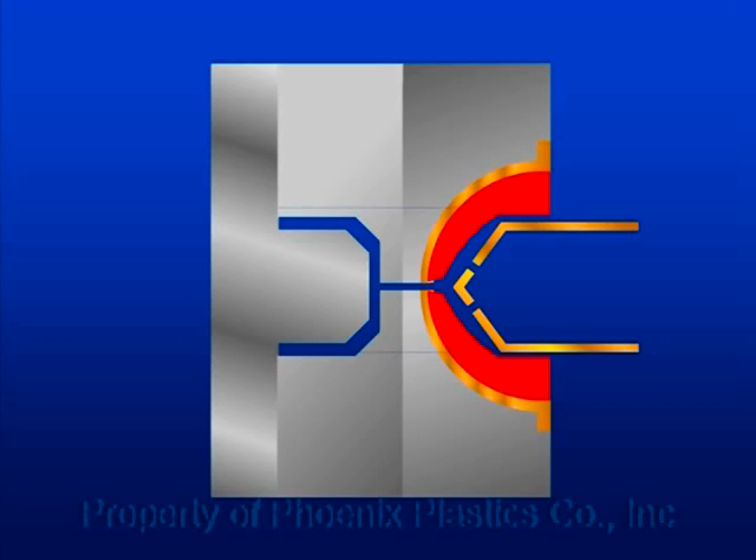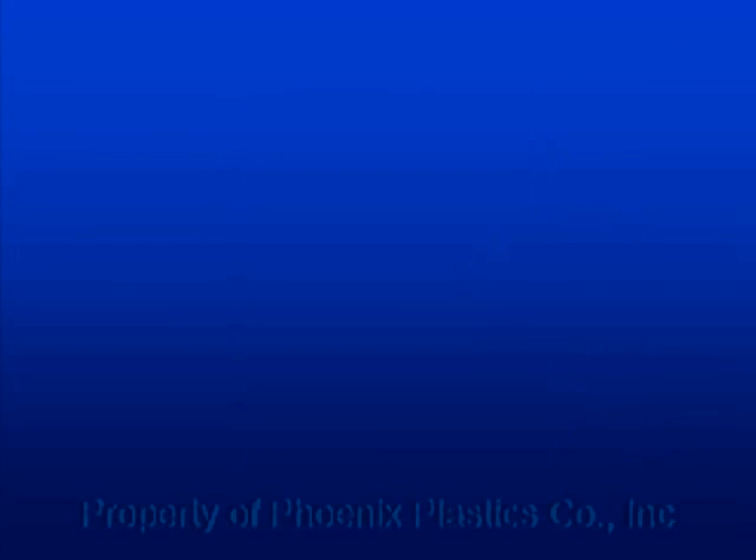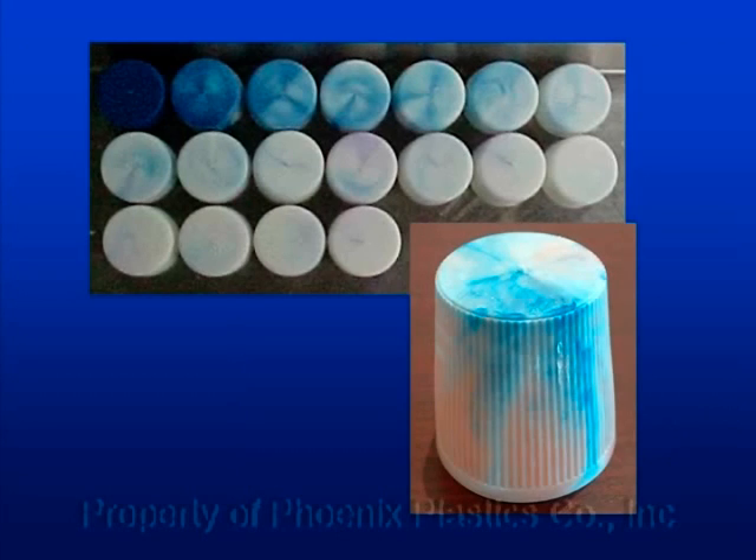The hot runner system becomes a key element when color changes take place. Since the resin accumulation doesn't go anywhere, the previous color is covered with a new one and so on, generating a color history inside the hot runner system. This is why it becomes difficult to have effective color changes, even using a purging compound, because we end up trying to get rid of the color history accumulated on the tips.